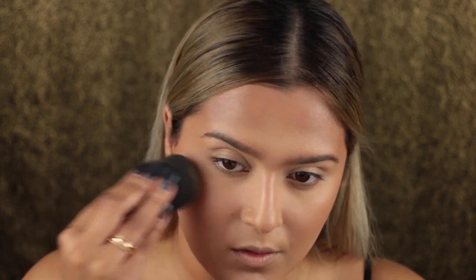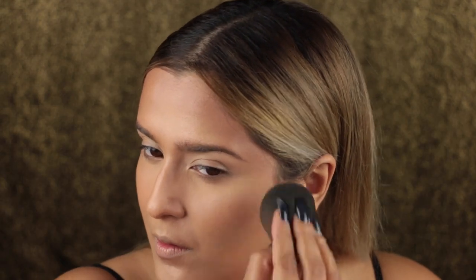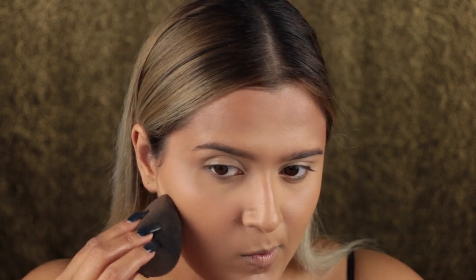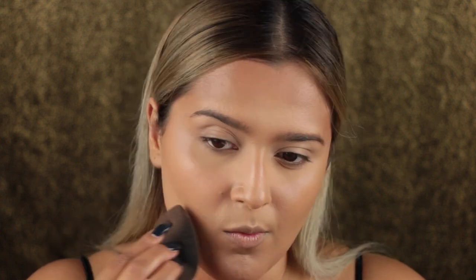I felt like the contour had rubbed off some of the coverage on my cheeks, so I popped on a little more foundation on those areas. This is also a great way to lessen a cream contour if you feel like you've put too much on. Then to really get that contour cutting, I took foundation and carved out my contour — kind of like reverse contouring — to make sure it was a really sharp angle.